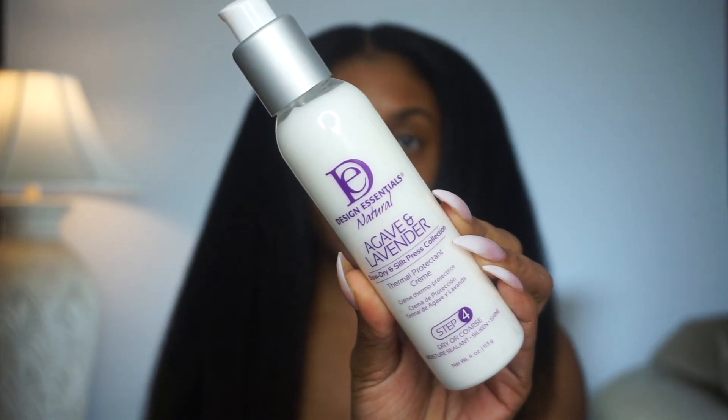After blow-drying my hair, my hair looks very soft and moisturized. Now we're going to move on to step four, which is the thermal protectant cream.